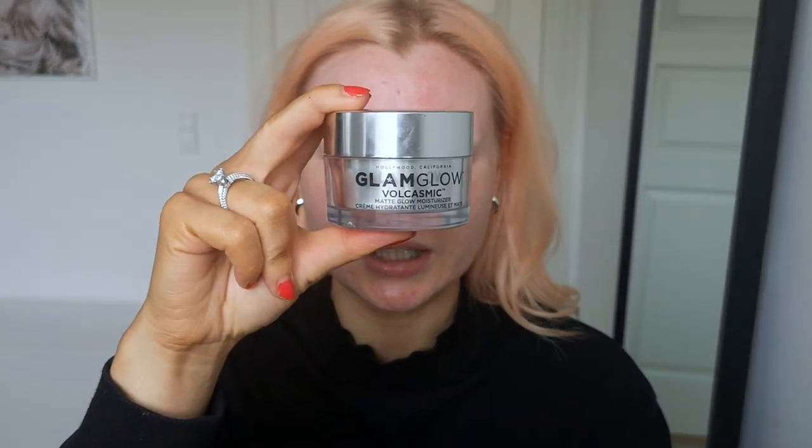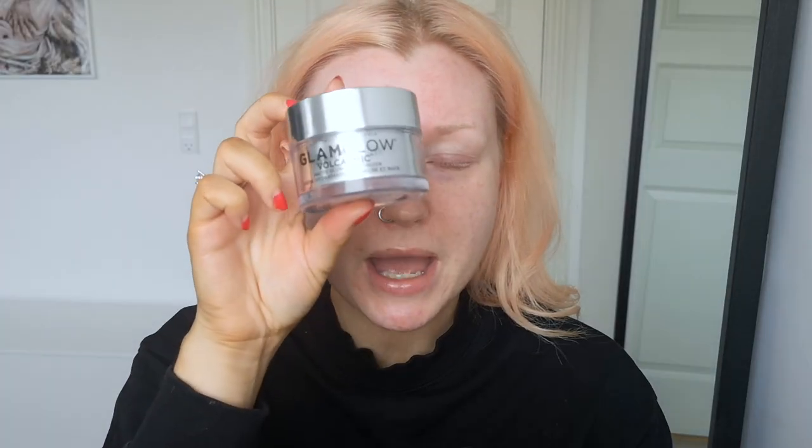Then I'm going to use the Glam Glow Volcasmic Matte Glow Moisturizer. This is perfect as a primer or just a base before foundation. It has a very smooth silky consistency and you don't need a lot. I use about this amount and I just place it around my face and really rub it in. You don't want to use a lot of this because if you use too much your face will feel very greasy.